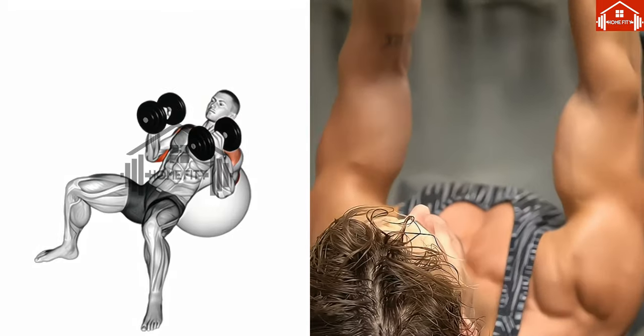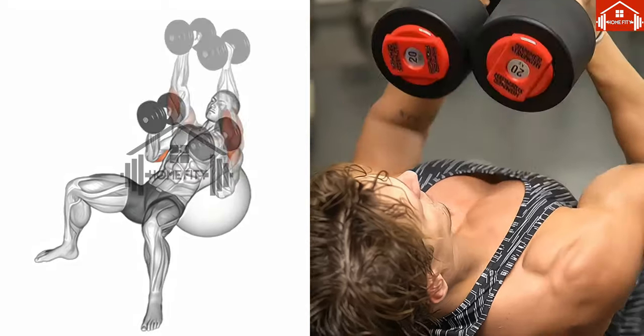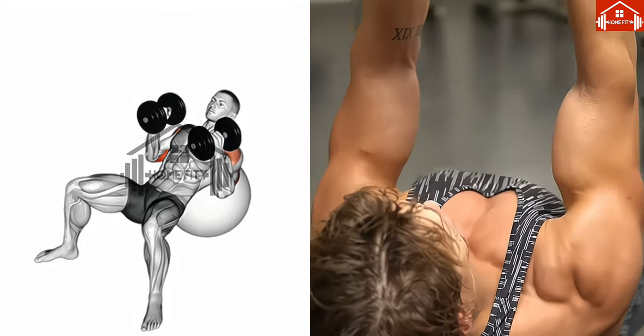This stretch is essential, signaling the activation of your chest muscles. With regular practice, you'll feel your chest muscles getting stronger and stronger.